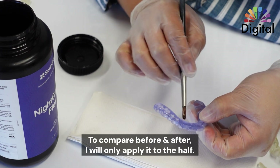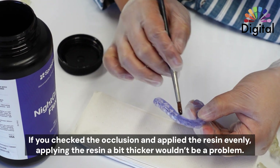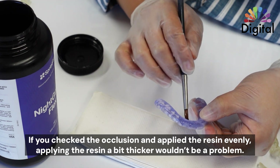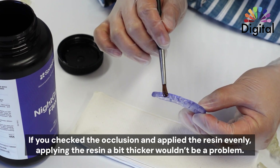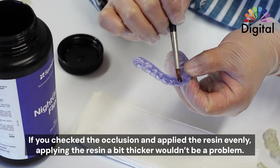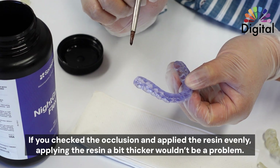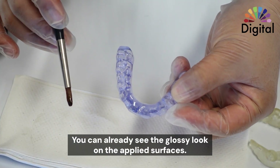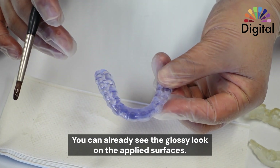Let me just apply half of it here. We may have concerns because it could be a little thicker, but if we already checked the occlusion and it's good, then even if we apply a little bit of material — a little thick all around evenly — it should not be a big problem. So once I apply, already we can see a very clean and glossy surface.